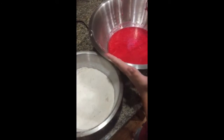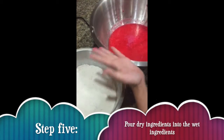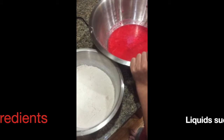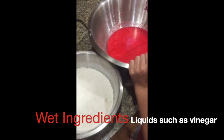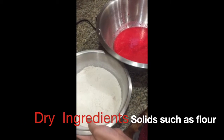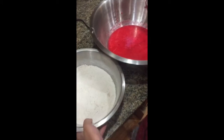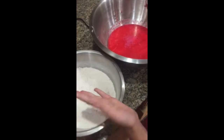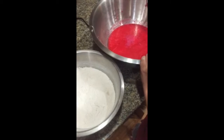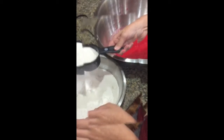Now we have our wet and our dry ingredients. We are going to pour the dry ingredients into the larger bowl with the wet ingredients. Wet ingredients are your liquids such as vinegar and food coloring, and dry ingredients are your solids such as powdered sugar or flour. We are going to pour small increments of the dry ingredients into the wet ingredients while we mix it. I am just using the three-fourths cup because I think this is a pretty good size.